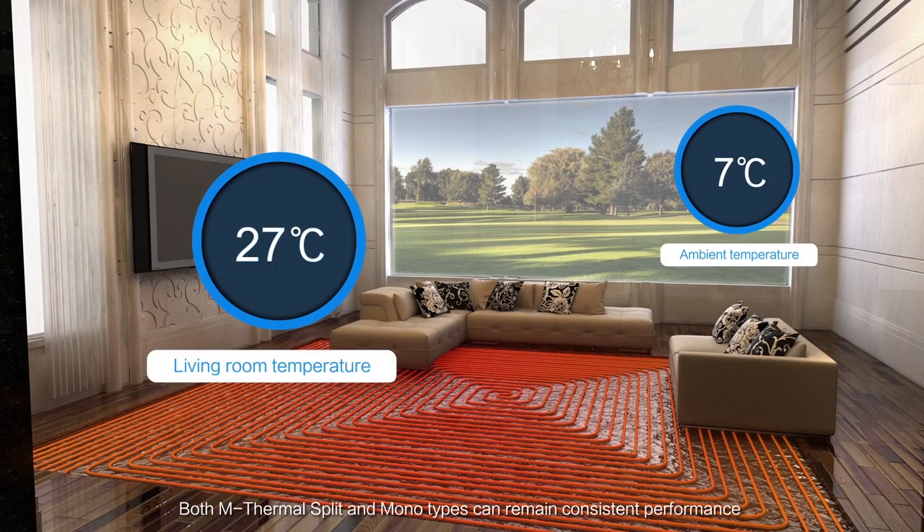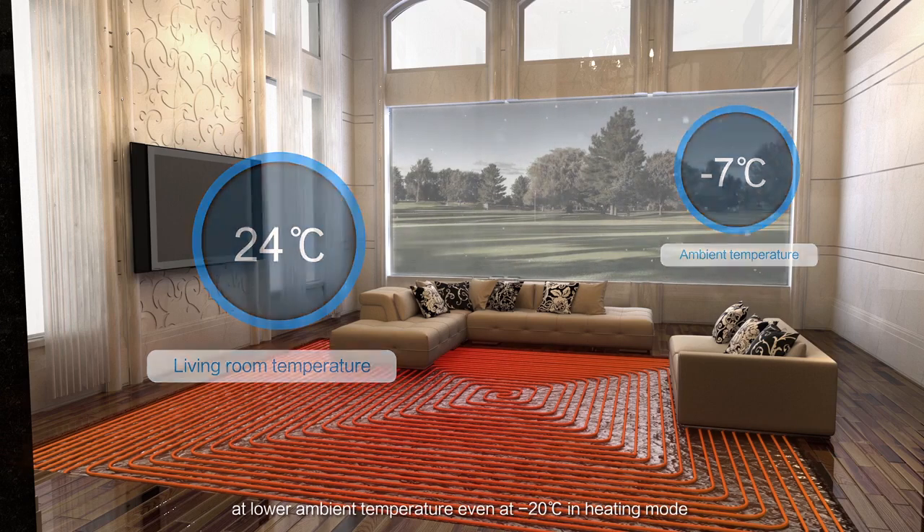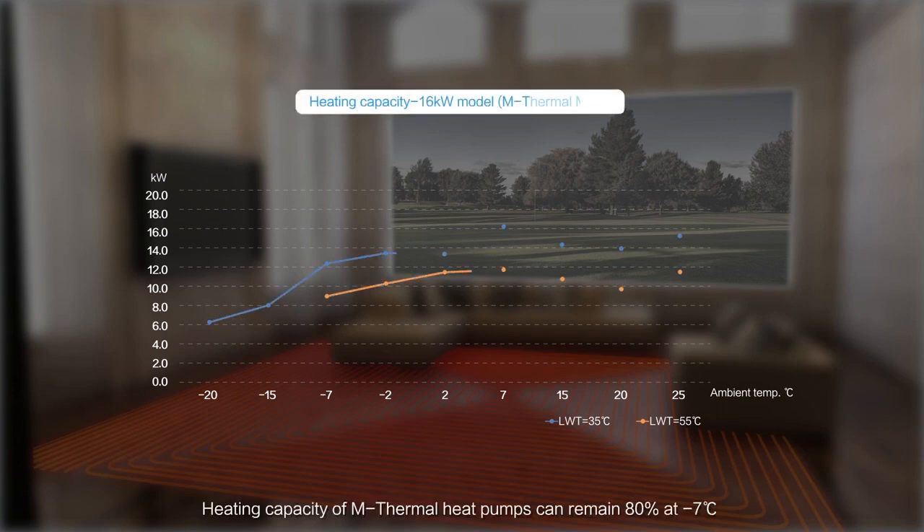Both M-Thermal Split and Monotypes can maintain consistent performance at lower ambient temperatures, even at minus 20 degrees Celsius in heating mode. The heating capacity of M-Thermal Heat Pumps can remain at 80% at minus 7 degrees Celsius.